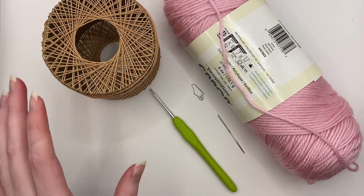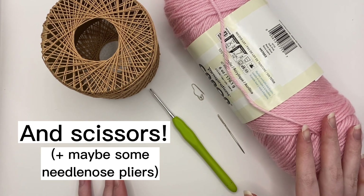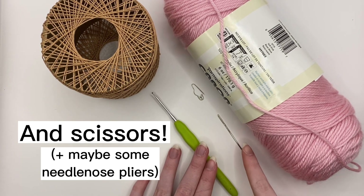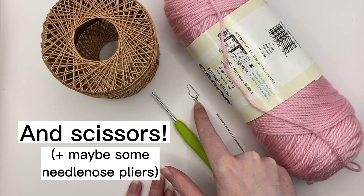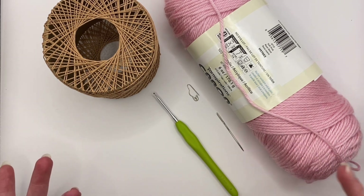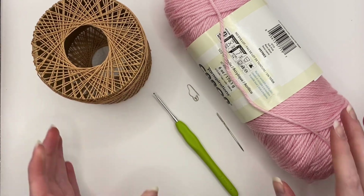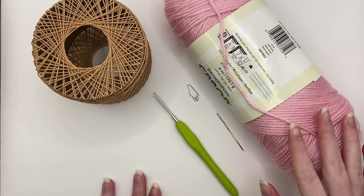To do this you're going to need size 10 crochet thread, worsted weight yarn, a two millimeter crochet hook, an embroidery needle, and I also like using a button safety pin as a stitch marker. The colors are completely customizable. The crochet thread is the color of the paw and the worsted weight yarn is the color of the pads of the paw.